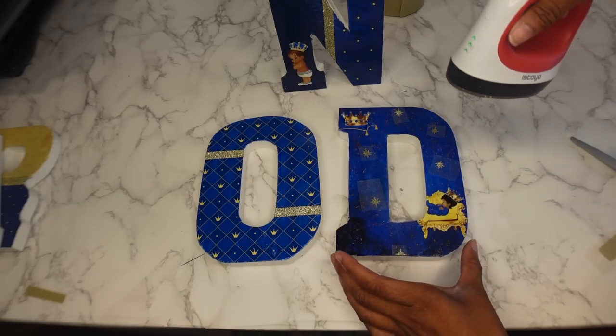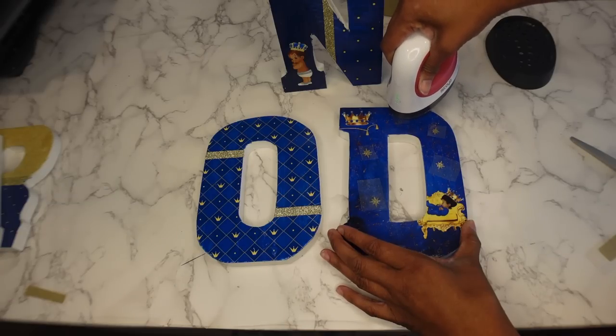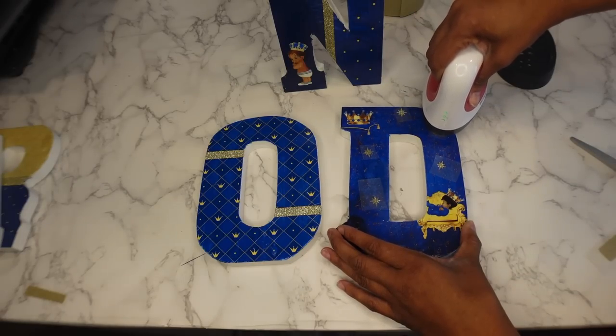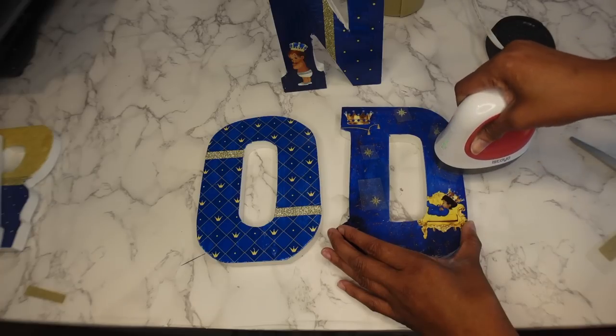This really does not take long at all. All you're going to do is heat this for about five to seven seconds and it's going to stick.